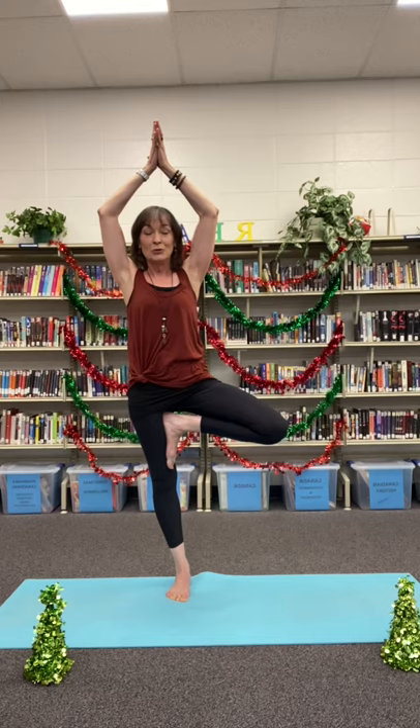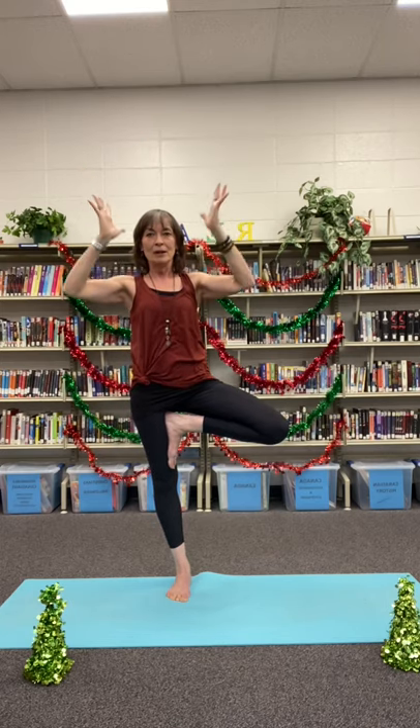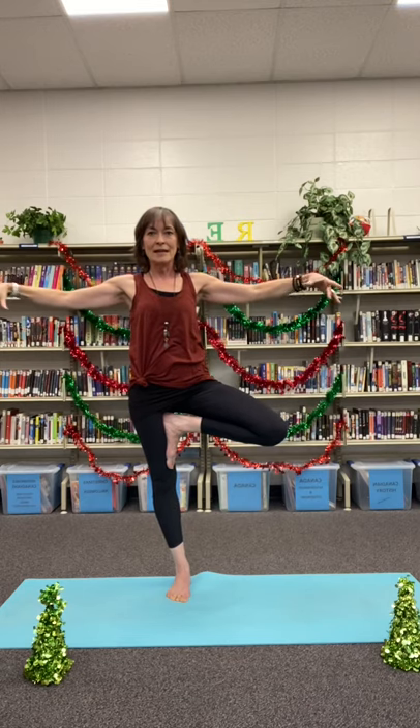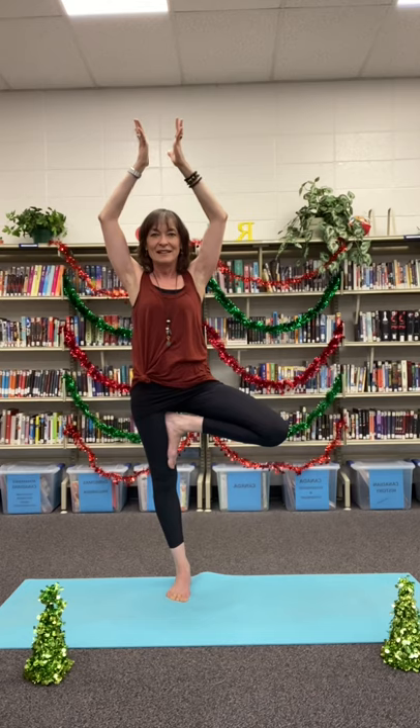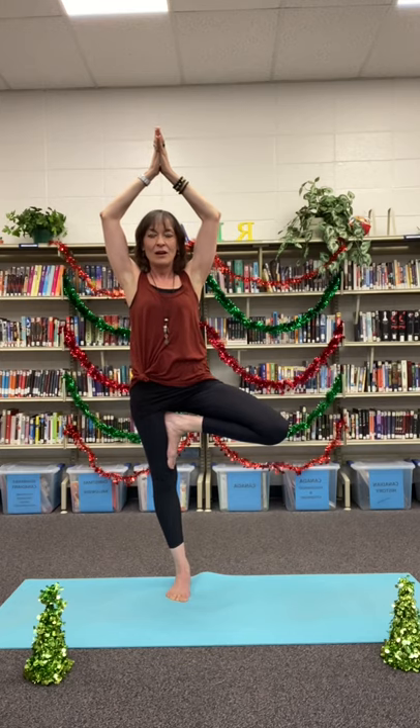Whatever feels good for you — hang on to something if you want it for balance. Find your arms. No two trees in the forest are the same, so whatever works for you: we can have arms together at the top, open them up to branches, bring them to our heart, or have them extended — finding whichever arms feel really beautiful as we find our Christmas tree. Breathing into our stabilizing leg, lifting through our crowns nice and tall, relaxing our facial muscles as we breathe in gratitude and joy, knowing that our beautiful Christmas break is just around the corner.